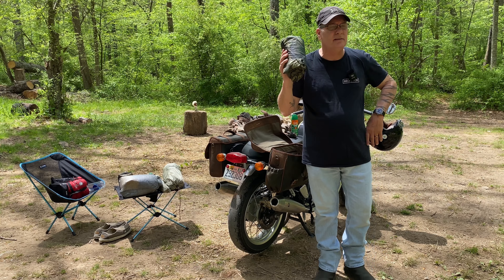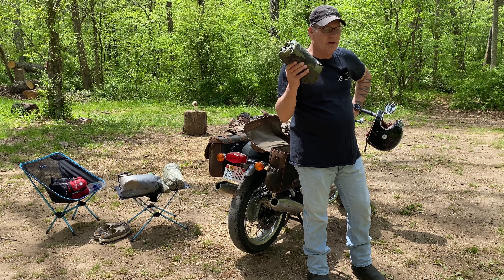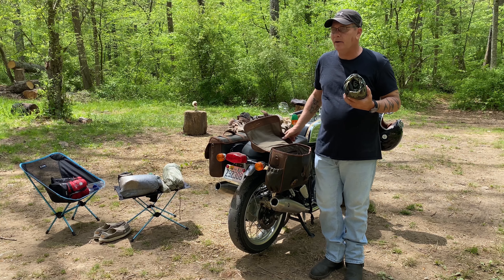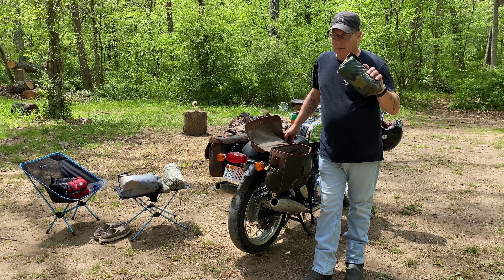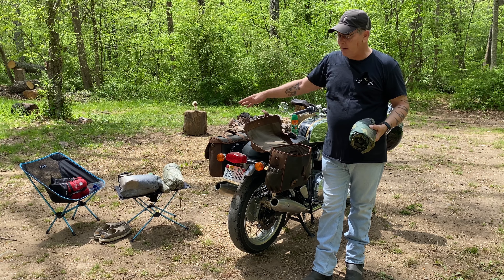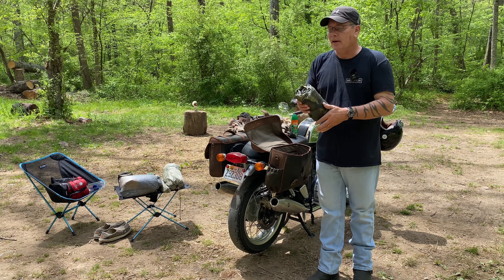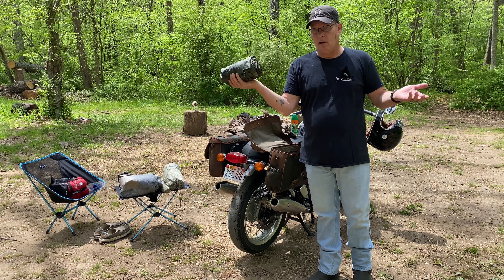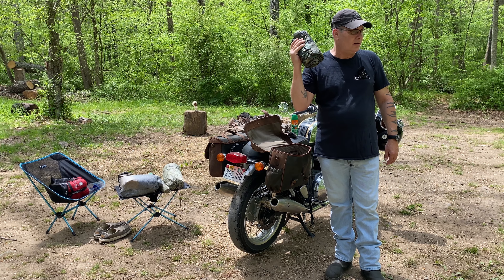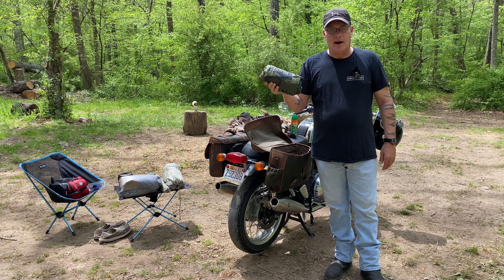Military poncho - I debated on whether I should bring this or not. The reason I included it is because I'm packing for travel. So if it starts pouring down rain or anything like that, there are some bungee cords wrapped up inside this - I can string this up and make a shelter, just a quick makeshift shelter just to get myself and my gear out of the rain if I have to. And if I need to set up the tent, I can set the tent up underneath this. When I was in the military, I slept under this all the time. But I tend not to do that camping because of all the critters - we have a ton of ticks around here and I don't like ticks. So yeah, I want my mesh tent.